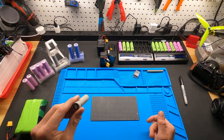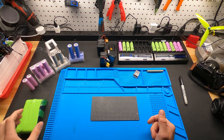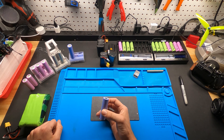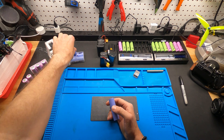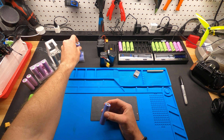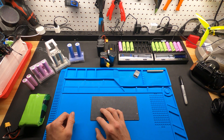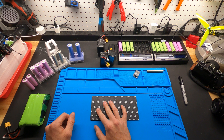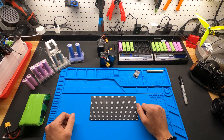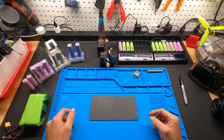The next thing I want to try are these 21700 Lenshens — 4,000 milliamp hours, 35 amp. It'll be interesting to build a 4S pack and probably build a 5-inch ultralight long-range drone, because the 5-inch prop is a little better at carrying heavier packs.